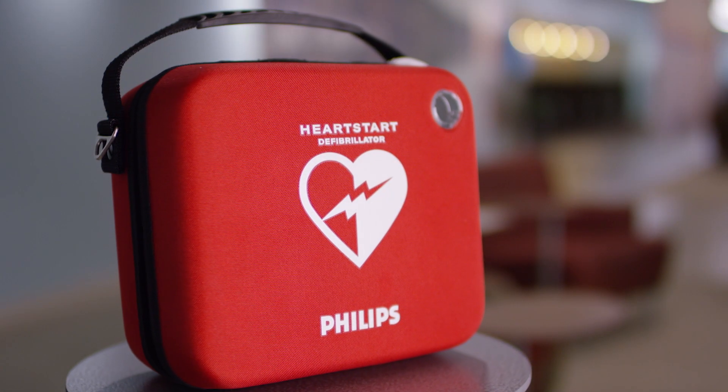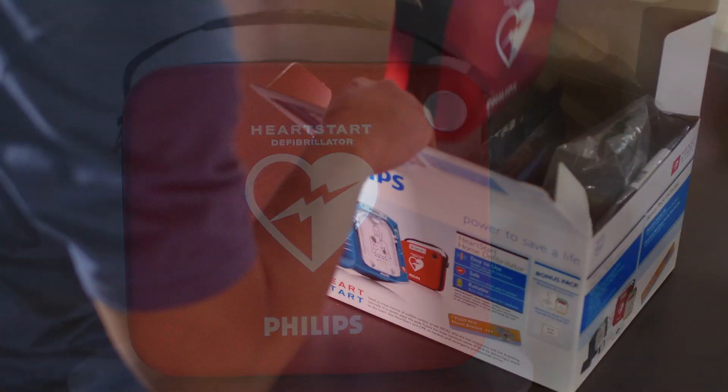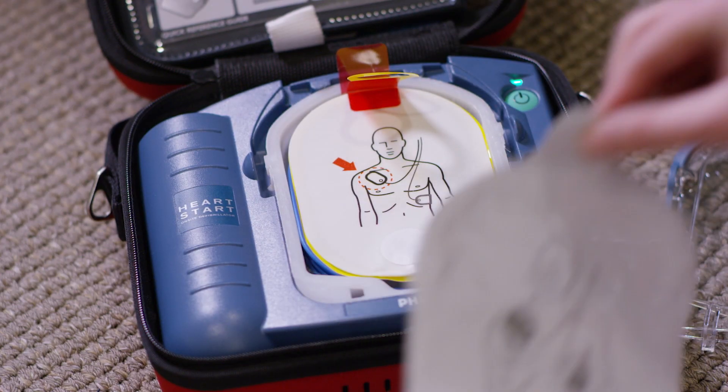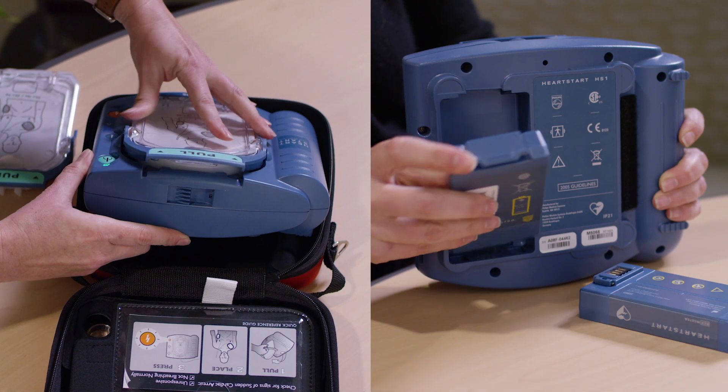Your HeartStart AED can help you save the life of someone suffering sudden cardiac arrest. In this video, you will learn how to set up the AED and maintain two accessories that will eventually need to be replaced: the pads and the battery.